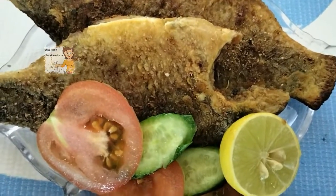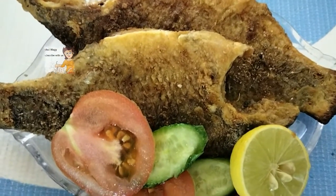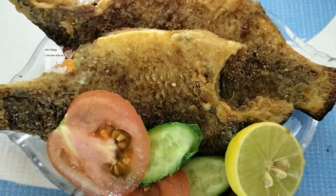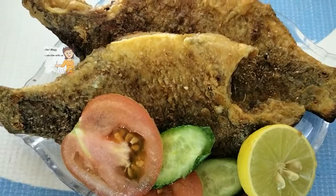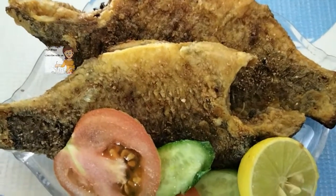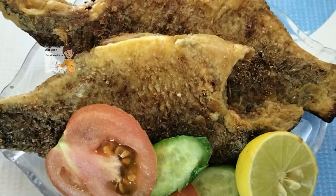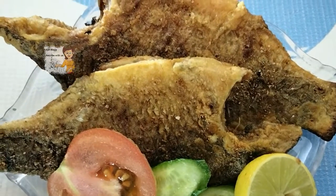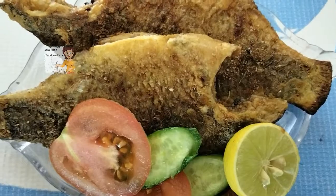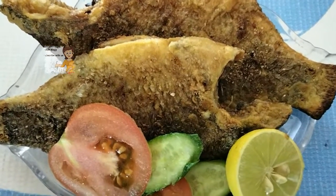The fried fish is very delicious and ready now to eat with some salad and some brown rice or white rice. You can see how to do this in the channel, and how to clean the fish also in the video in the channel. I put the link of the video under the video. If you liked the video, please subscribe to the channel and write your opinion. Don't forget to press the bell icon to know when I upload a new video. Thank you.